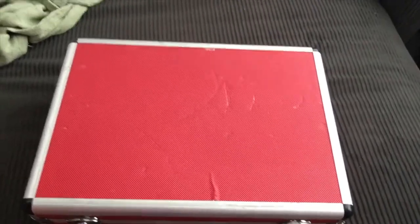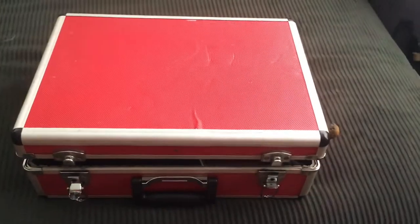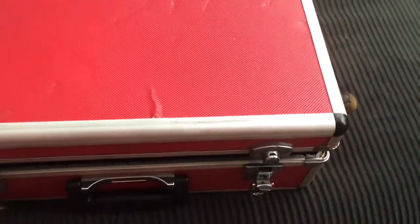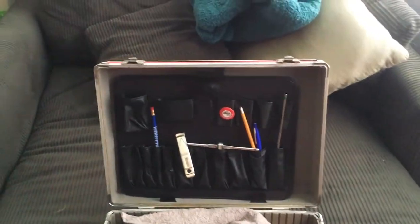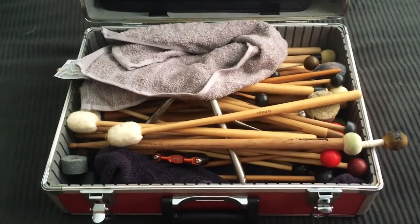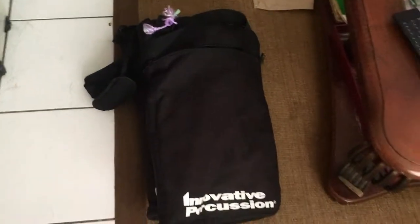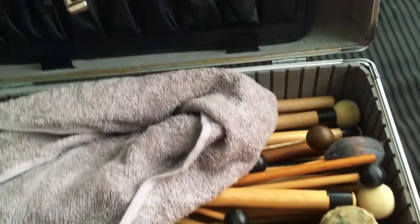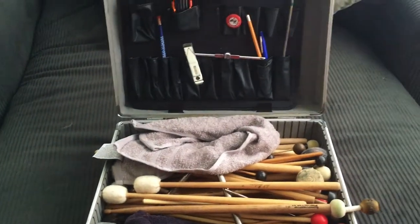Cha-pow! Home Depot special. This is my hardware case. You get it at Home Depot. It's literally meant to be a toolbox, but it is the perfect gig box. I don't use marimba mallets very much anymore, and I definitely don't need a plethora of timpani mallets. But what I do need is everything essential for a quick gig — church gig, a musical.